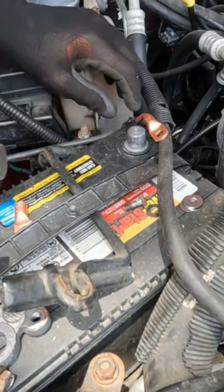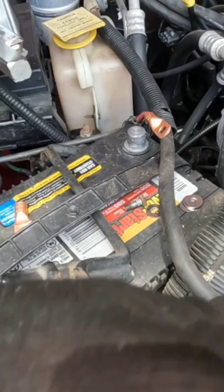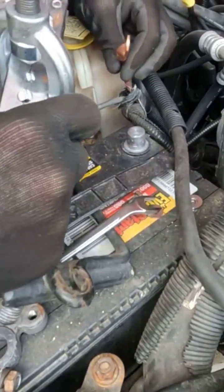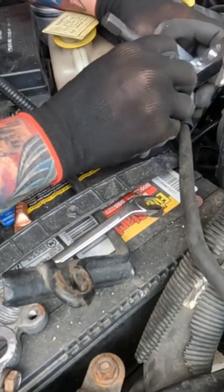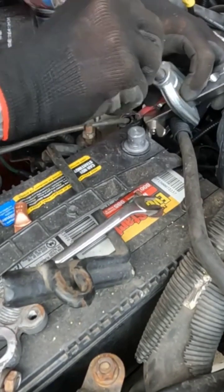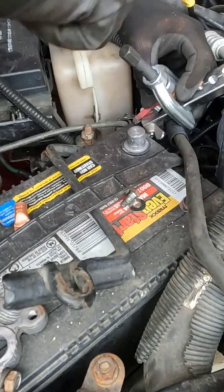I gotta watch out for this, even though there's not much juice left in it. What I'm gonna do is take this wire loose from wherever it lives, then slide this down and position it over my connector, and then I'm gonna crimp it.